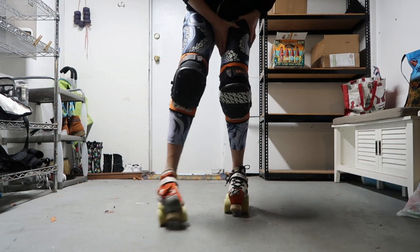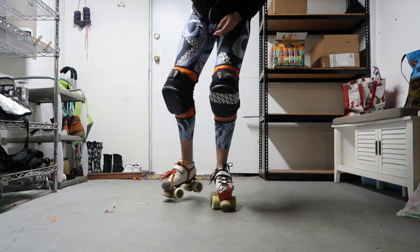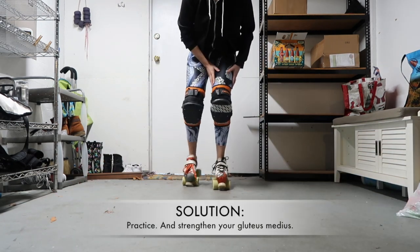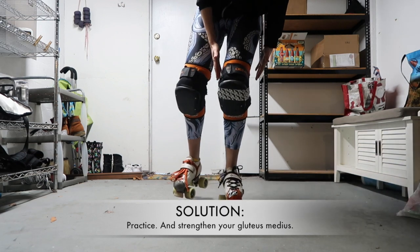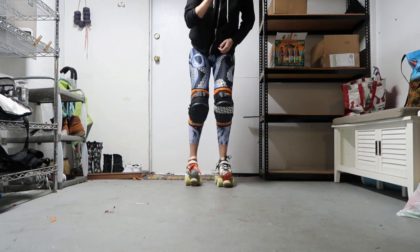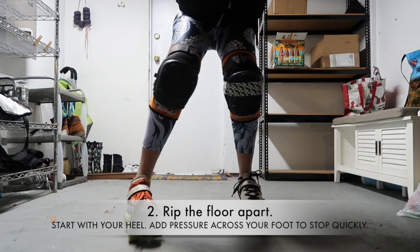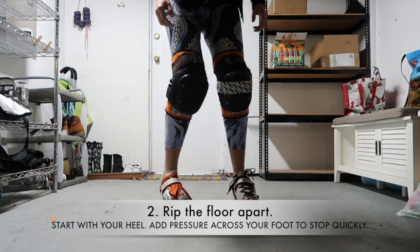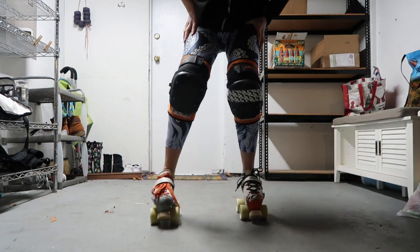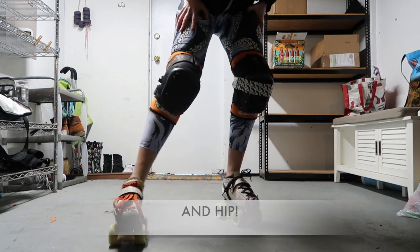If you really struggle with single-footed glides, or when you glide your knee drifts inward, then that's where you need to start. You need to really be able to pin that floor into place before you can nail this single-footed plow stop. The second part is: once you've pinned it into place, you're going to rip from the bottom up. The movement in this single-footed plow stop is initiated from my heel — I'm going to rip up with my heel and then dig the rest of my wheels in.